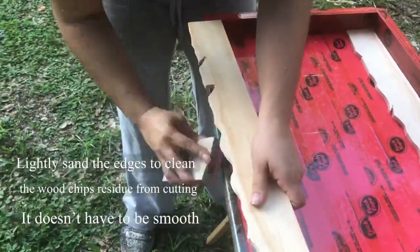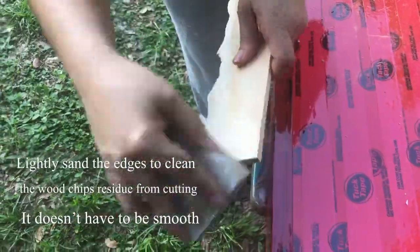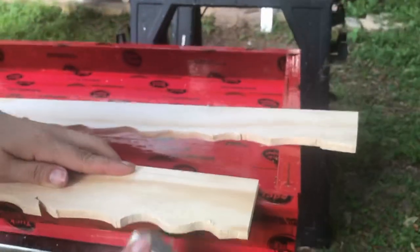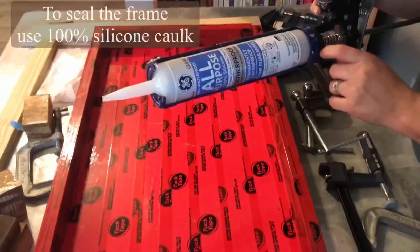Here I'm using a sanding block so I can clean off the edges so that there are no wood particles left from the cutting. It doesn't have to be smooth — you just have to clean it up.